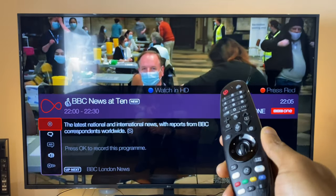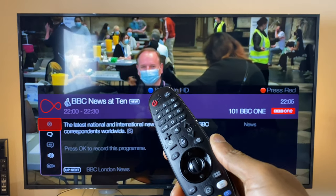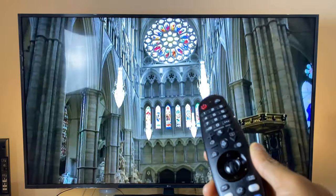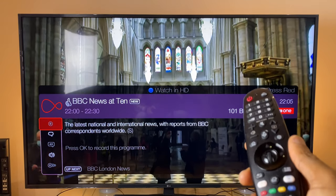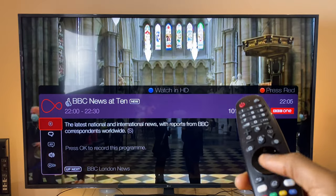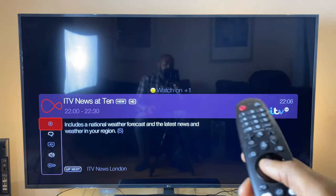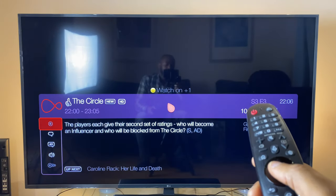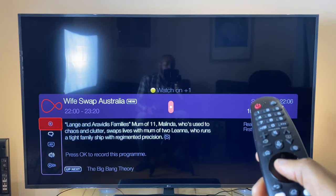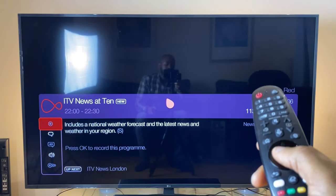I've switched to cable TV supplied by Virgin Media. Here you can use the blue button to watch the channel in HD, and the red button launches iPlayer. Yellow and green aren't active on this channel, but if you change channel, yellow becomes available. It really does depend on which channel you're watching as to what the buttons can do.